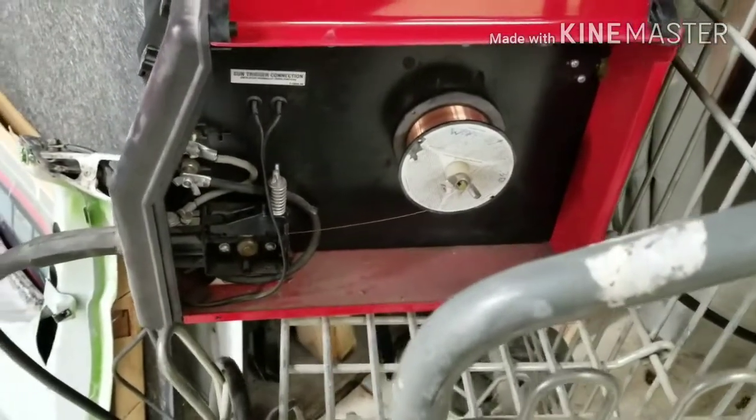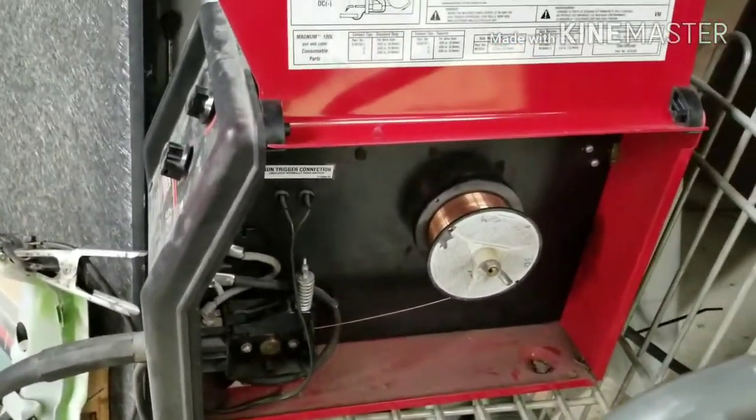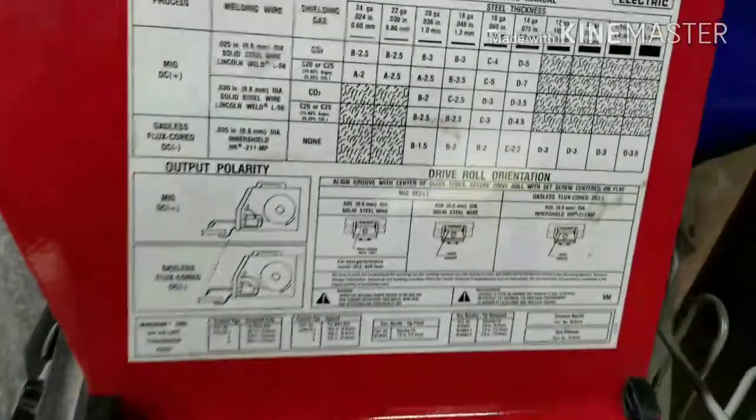I can read the side of the welder, and almost any welder that you have is going to have one of these on the side casing. It pretty much tells you everything that you need to know about welding.